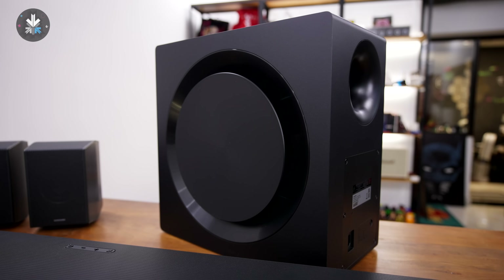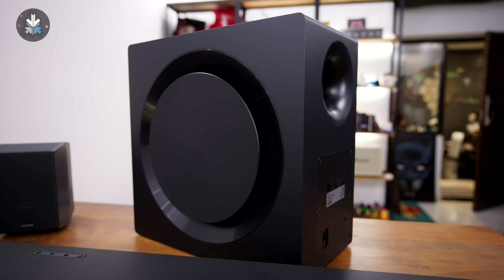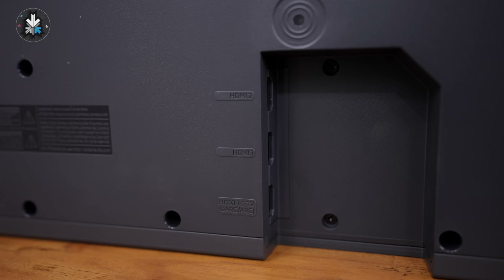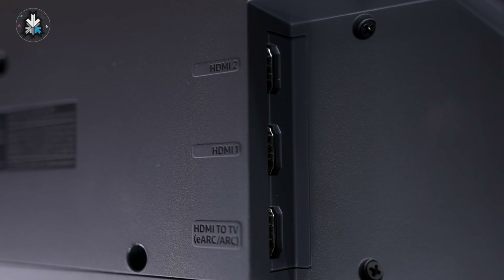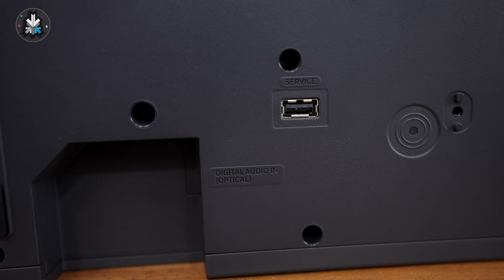All of this is wireless — your satellites, your subwoofer — everything connects to the soundbar wirelessly, so there is no need for pesky cables running through your living room. The soundbar has a few connectivity options. You can connect via HDMI, which is also eARC, and there's HDMI pass-through so you can have a total of two HDMI inputs and one HDMI output to connect to a display like a television. You also have an optical input, which is great for those who have analog devices they'd like to connect.